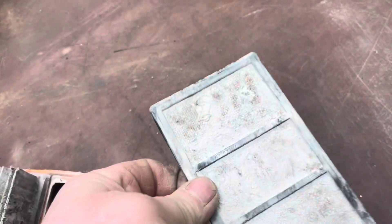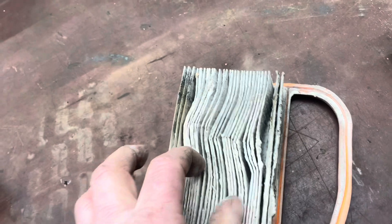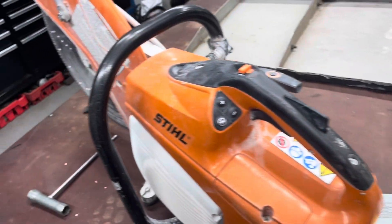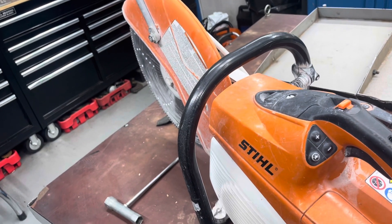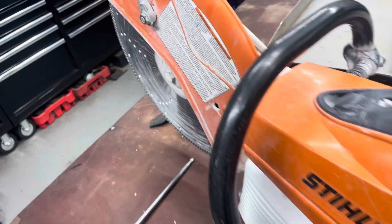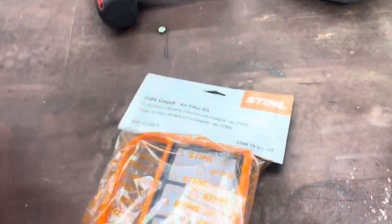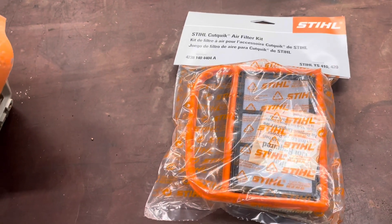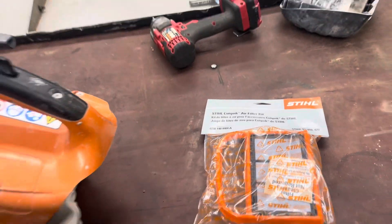It's clogged right up with concrete dust. I would suggest if you use these all the time, at least take the filter out after every use and blow it out. Then change it when you think you need it. The filters ain't cheap — here's the new filter. Comes with a pre-filter, OEM. That's $50 for that filter at my local Stihl dealer.